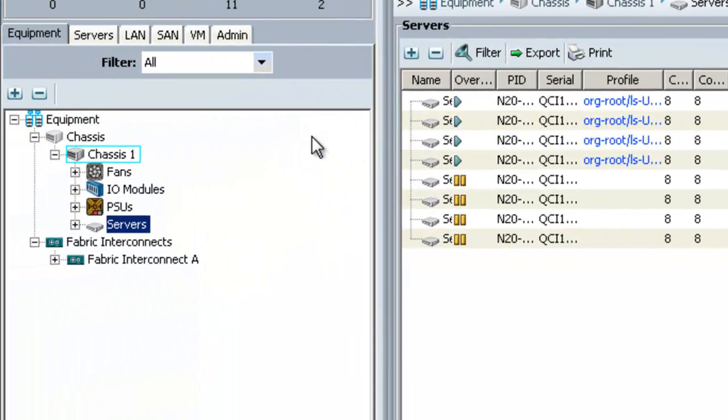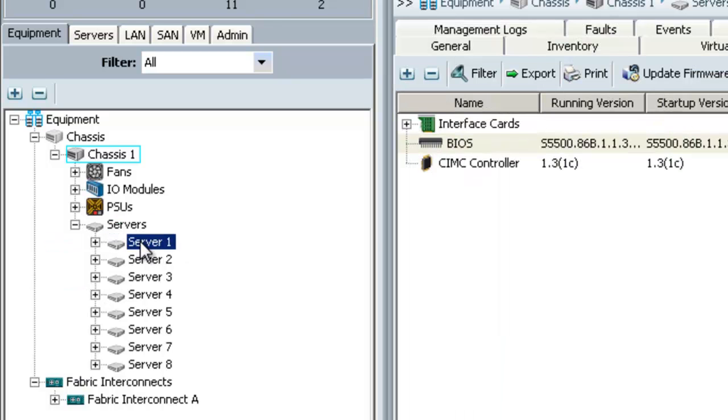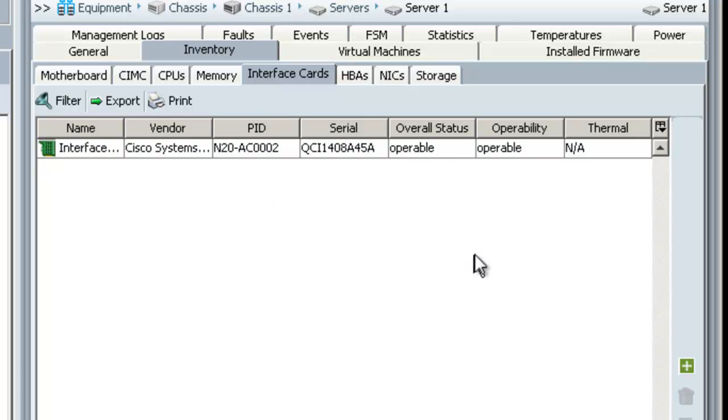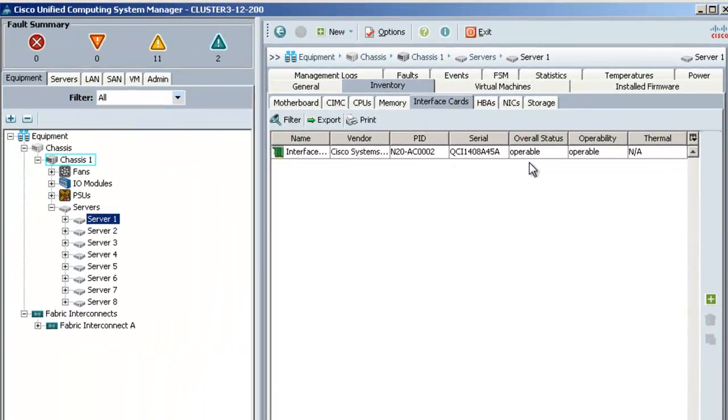If any server has an issue make sure to correct the problem before proceeding. The last item that needs to be checked is the adapters in the servers. To do that expand servers and then highlight each individual server. Go to the inventory tab and click on the interface cards tab. For each adapter check the overall status and operability columns and make sure each status says operable. If any of your endpoints are in a faulty condition make sure you correct the issue before proceeding with the upgrade.